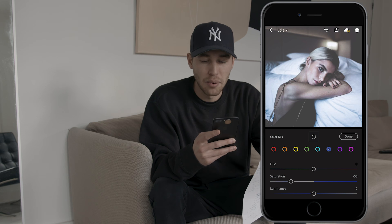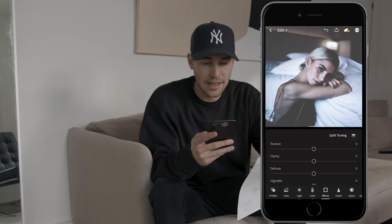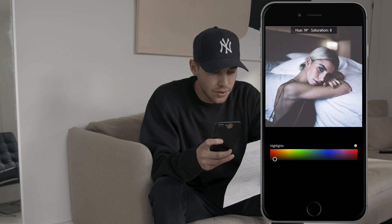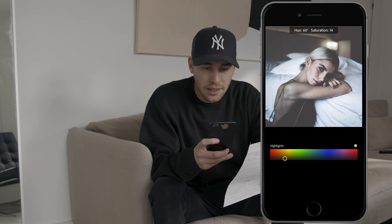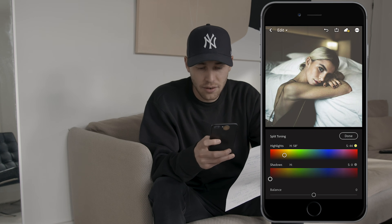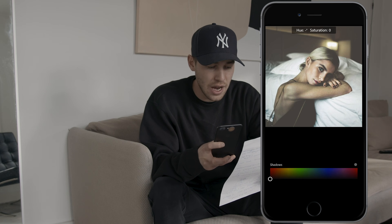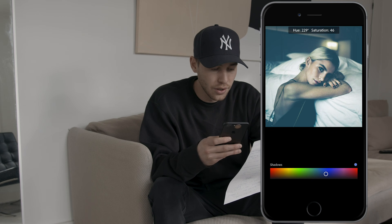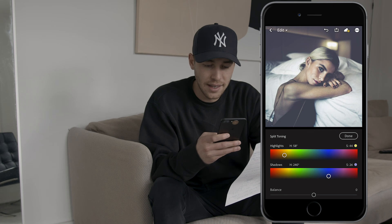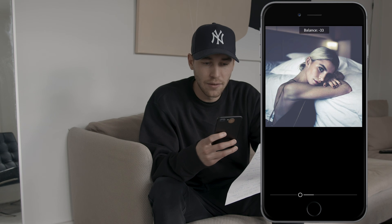The picture is now really desaturated. Go to the effects tab and hit that split toning button to pop the colors back in a little bit. For the highlights, set a hue of 58 and a saturation of 44. For the shadows, set a hue of 240, a saturation of 26, and pull the balance down to negative 32.